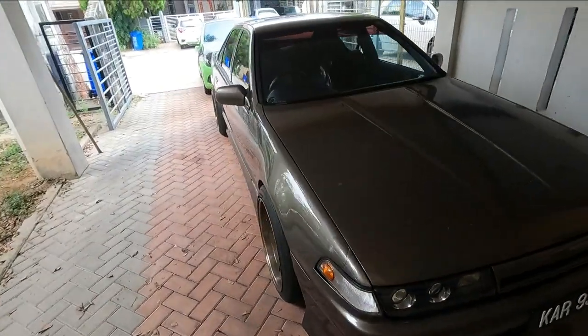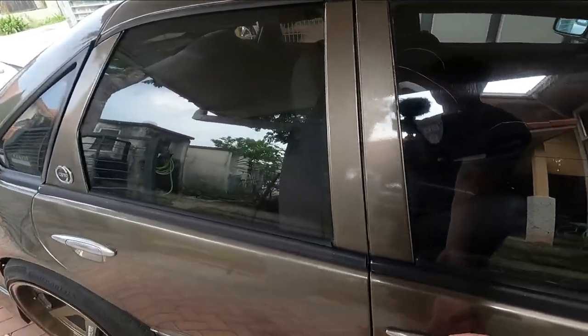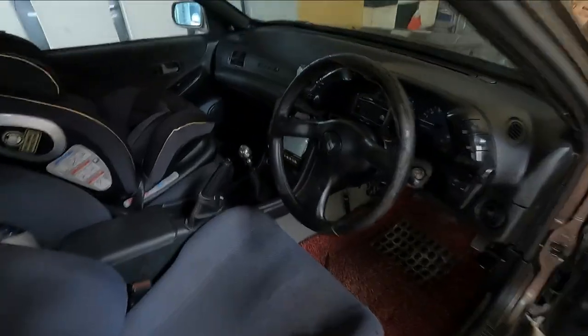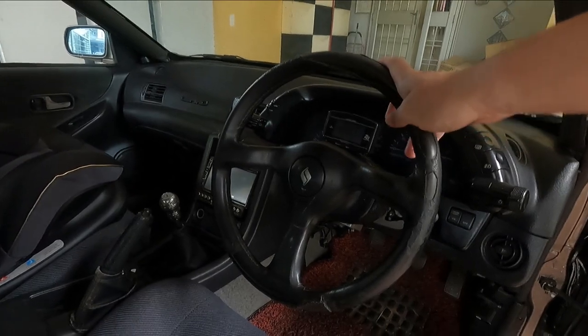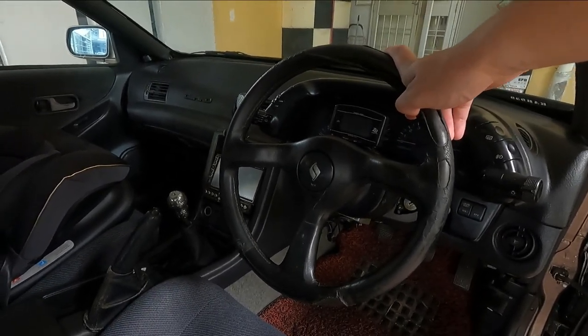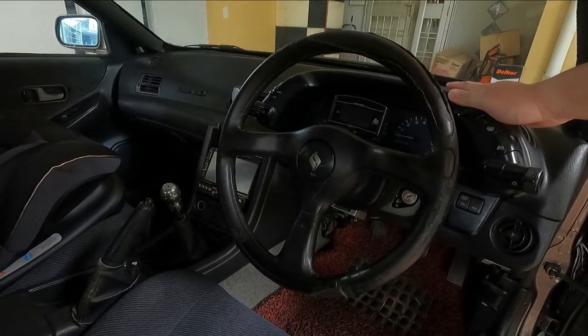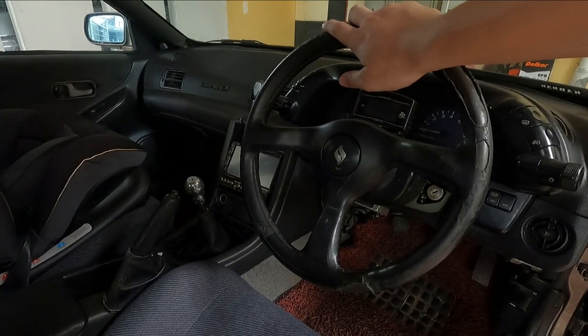Alright guys, before I bring you to the start of the show — which is the engine — let me give you the inside tour. It definitely sounds like an old car. Inside we have a pretty worn steering wheel which I need to get re-wrapped. We also have an R32 Skyline dashboard — the whole central console on the dashboard is from an R32.